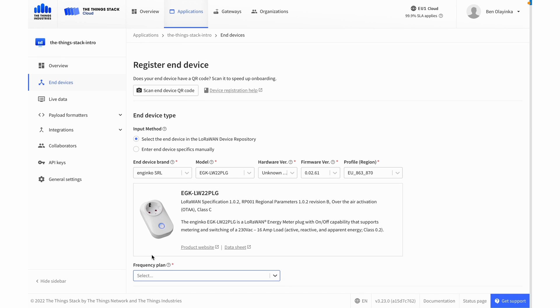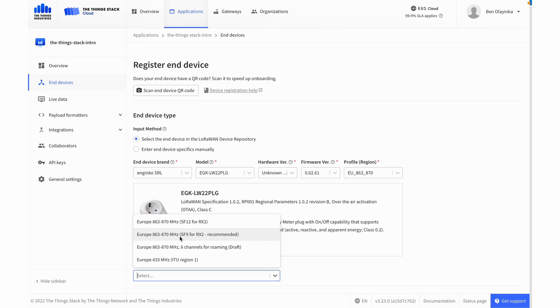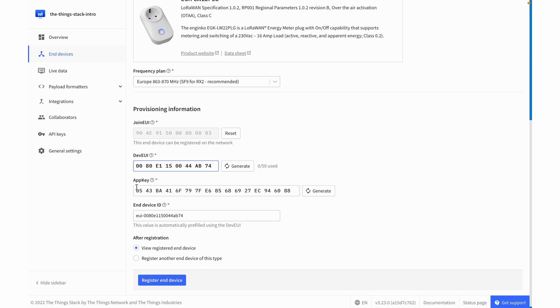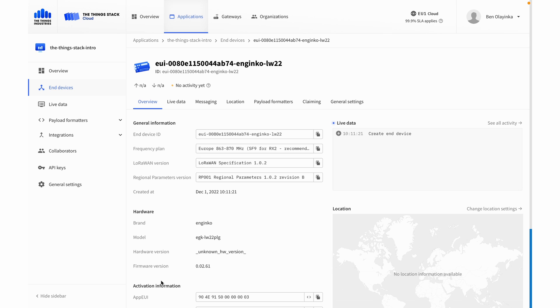I choose a frequency plan which matches my area — SF9 for Europe — and then the keys should be provided by the manufacturer. So I enter the joinEUI, devEUI, and AppKey provided by the manufacturer. The ID is automatically generated from the device EUI, but I can change this if I want. I'll just add a little reminder to myself about what this device is. Now I hit Register Device, and then I can go ahead and plug the device in or power it on.